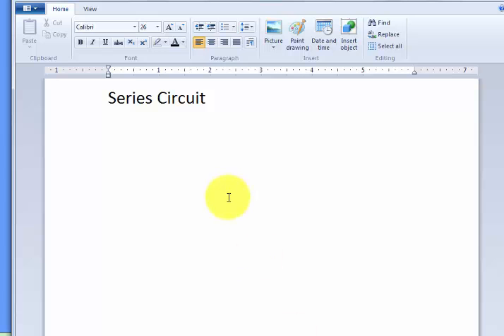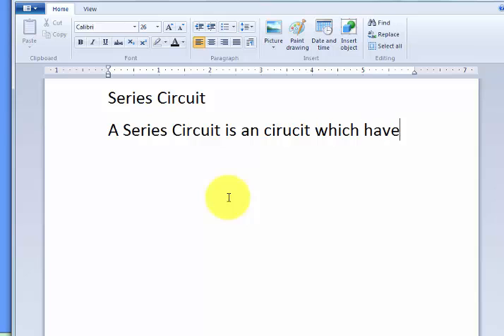A series circuit is a circuit which has only one path of current flow. It means that if we have a circuit that has only one path of current flow, that is called a series circuit.